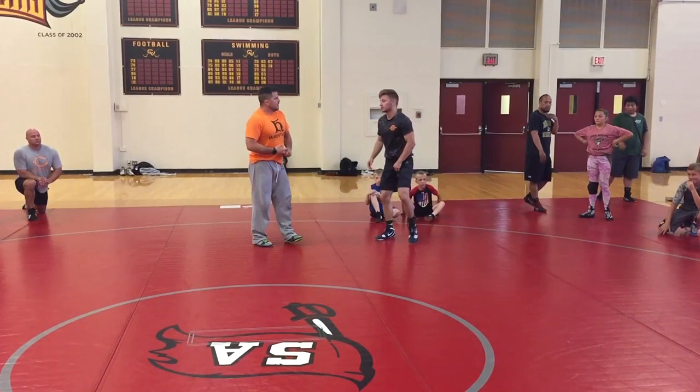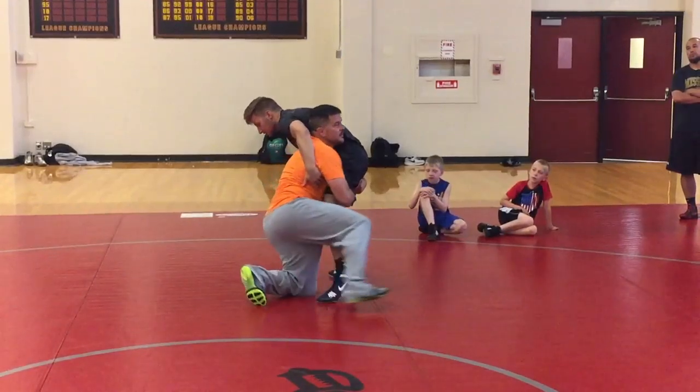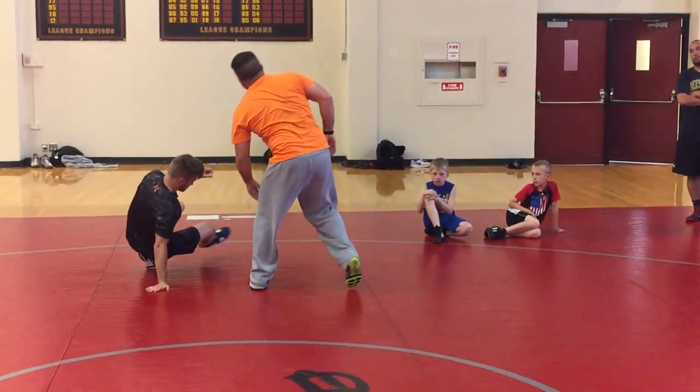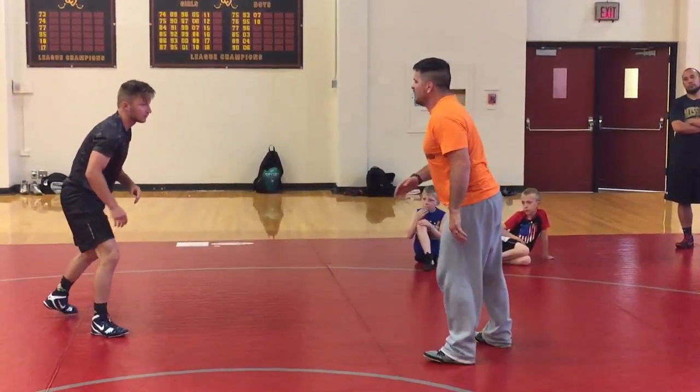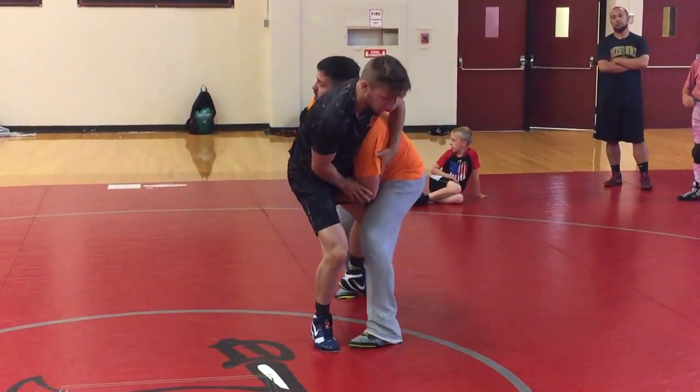Now, what else do we do? He posts. Double. Four and eight — they don't hit a knee. He posts. Just run to the leg, high seat. Run him down.